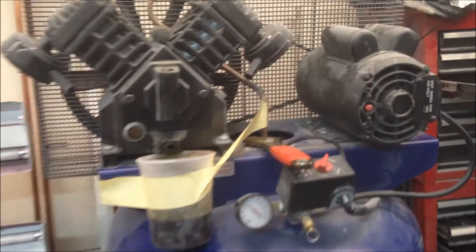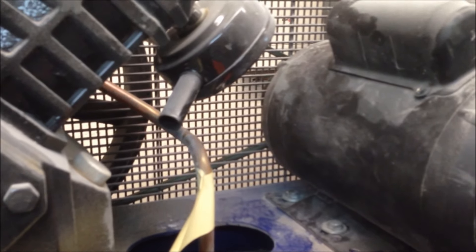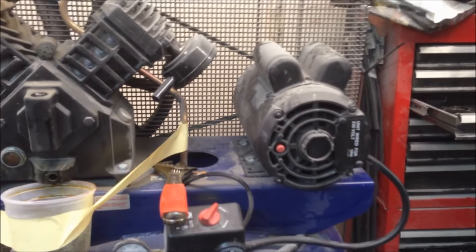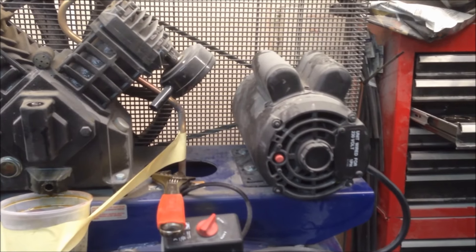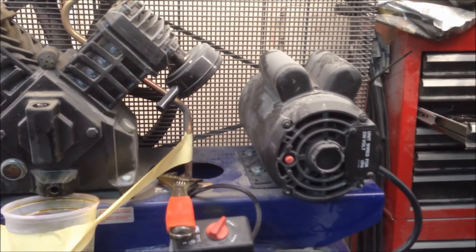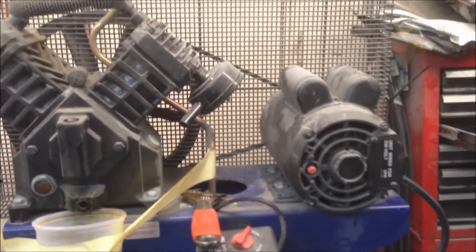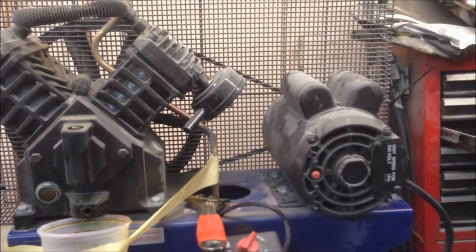Had some issues with the compressor lately - not coming on all that well, kind of struggling to start up, and the pulley arrangement back there has gotten itself messed up. The set screws on the pulley motor on the shaft - I need to drill a little indention there for them to ride in because they keep wanting to walk a little bit and get the belt out of alignment. We've tightened the belt up, got the pulleys back in alignment, and it seems to be doing better.